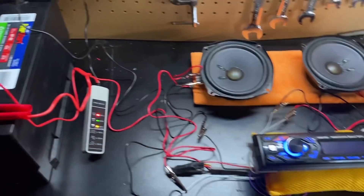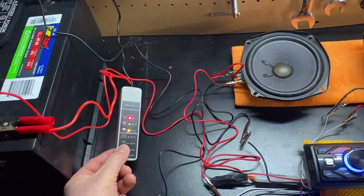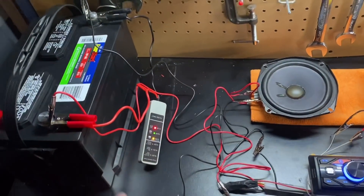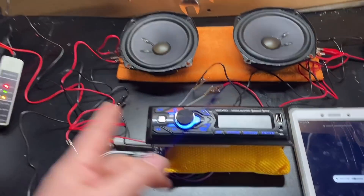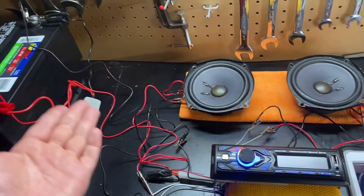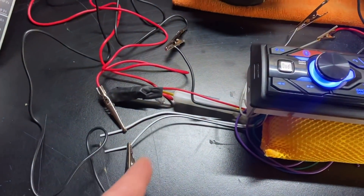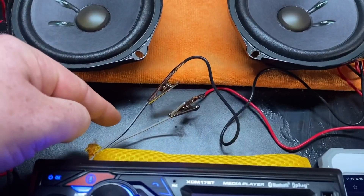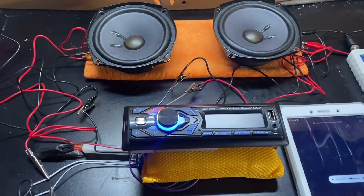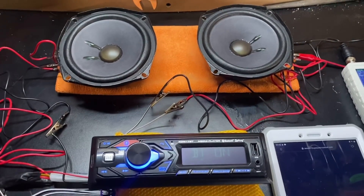Here's how I have everything wired: I have my 12-volt battery over here connected with a voltmeter so I can monitor its charge, and I have a battery charger to keep it charged up. My head unit is connected positive and negative to the battery, and I have two speakers — front left connected to the white speaker outputs and front right connected to the gray speaker outputs. I'm not using the rear speakers to keep things simple and easy to follow.